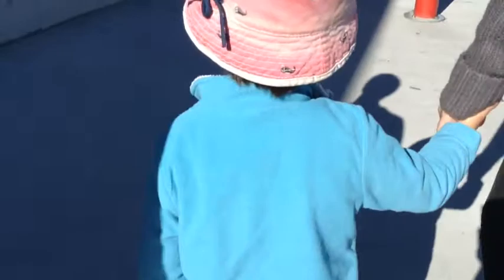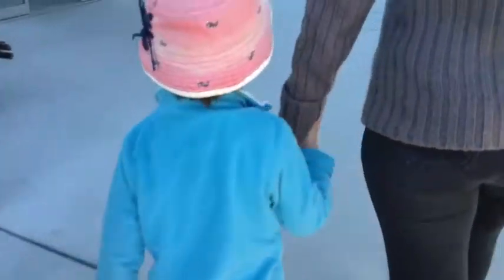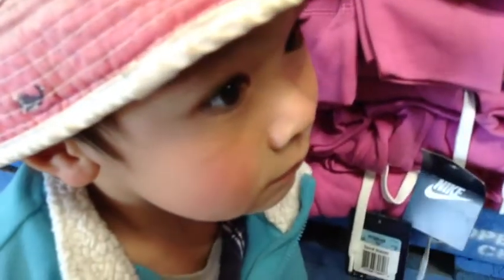Why is this so hard? Why is this so hard? I'm not going to be pretty. Why is this so hard? Wow, it's so cute. Okay, let's get off now.